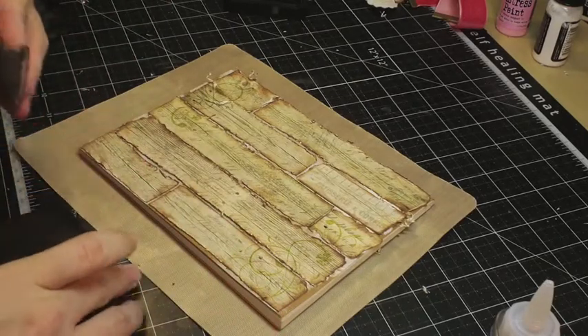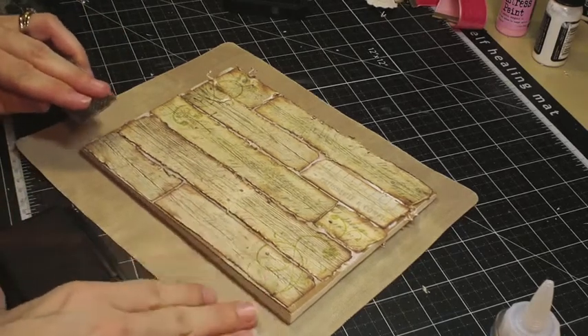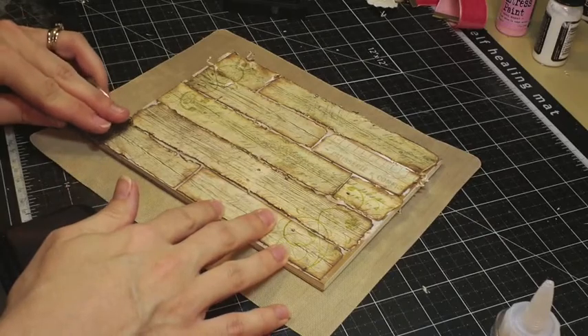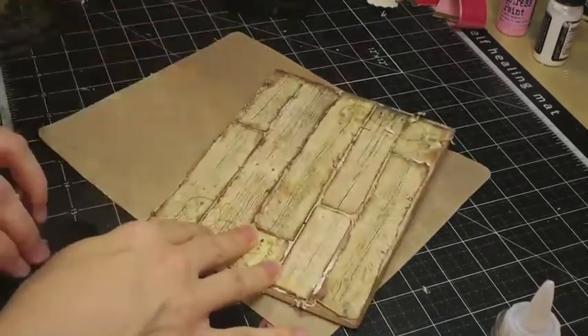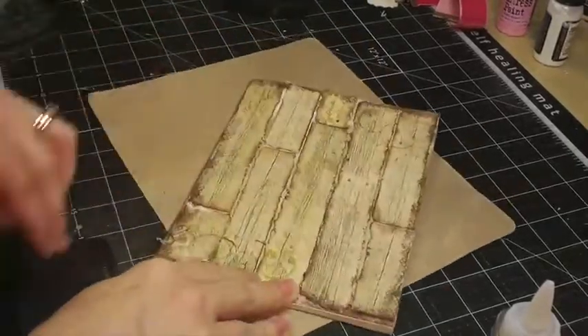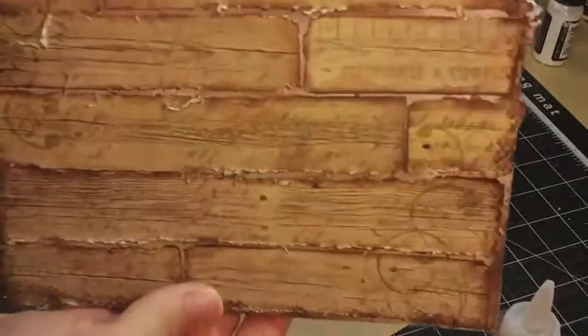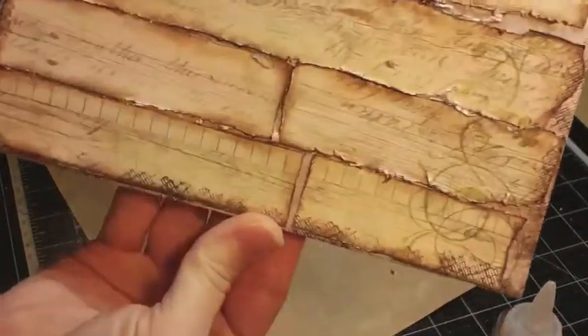I'm going to add a different stamp. This is the texture stamp. It somewhat looks like fencing, kind of a cross between fencing and chicken wire. I'm just going to use this end right here. I'm going to use the Stazon and Timber Brown for this. I'm just going to go around the edges. Here's a close-up of what it looks like — I just think it adds more interest. It gives it more of a completed look.